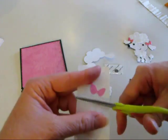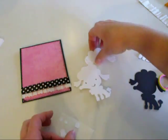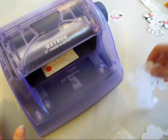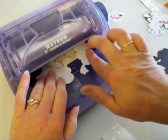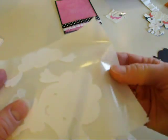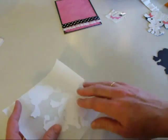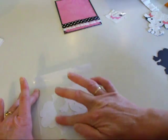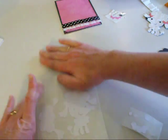Now I'm just going to cut those away; we'll use those later. For the bigger pieces I like to use this bigger xyron. You still turn it upside down and just crank the handle and out it comes on the other side. There's still glue that comes up on there.